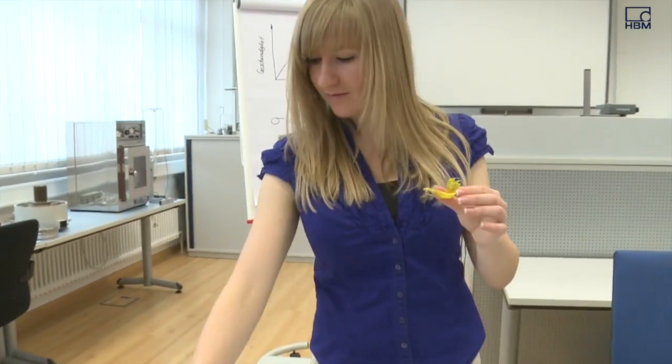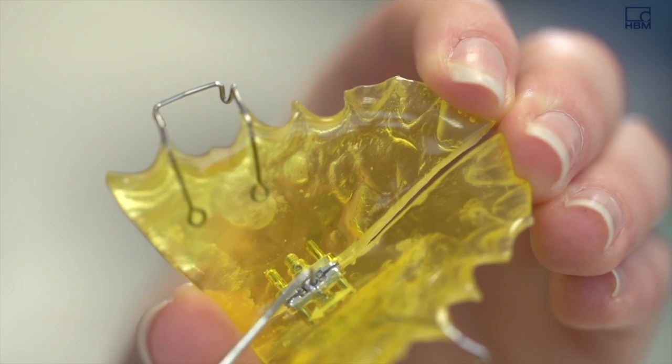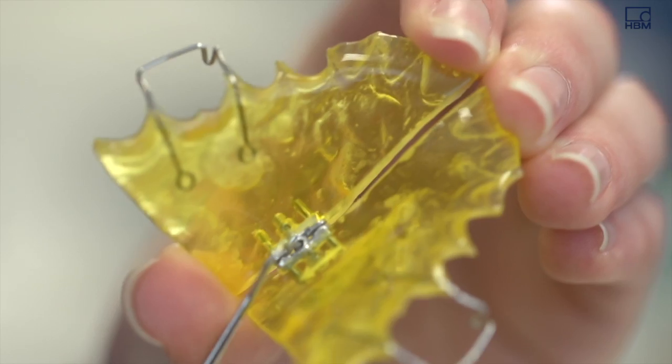Currently, there are no scientifically based specifications on how much and how often the expansion screw needs to be tightened. There is some experimental evidence that suggests the expansion screw should be tightened approximately every two weeks.